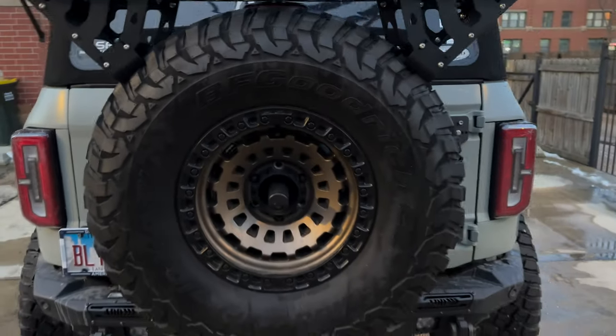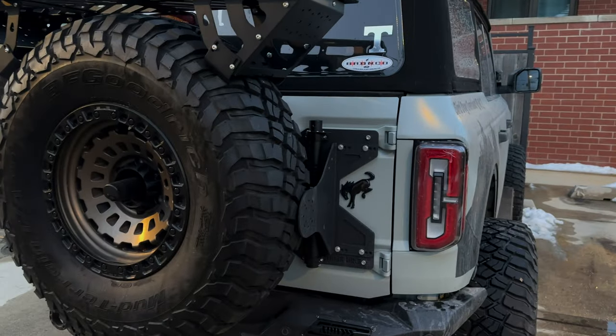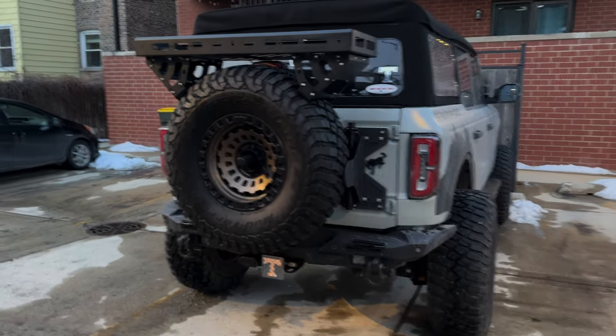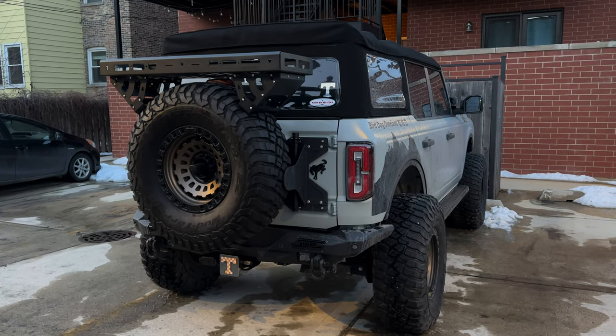I don't think I'm putting a lot of weight on this, but with the Hammer Built kit I can probably throw a bin on there, maybe a pop-up shelter, something along those lines. Next we'll be putting on the Max Tracks mount and then we'll be done.